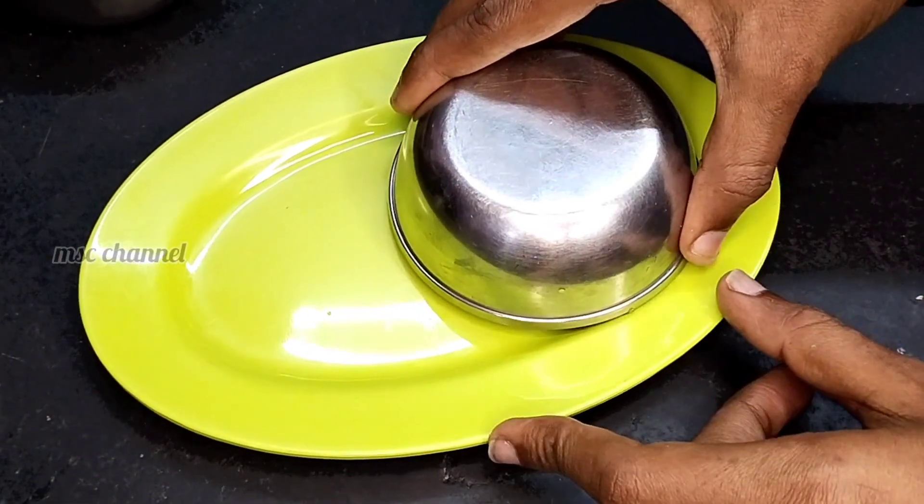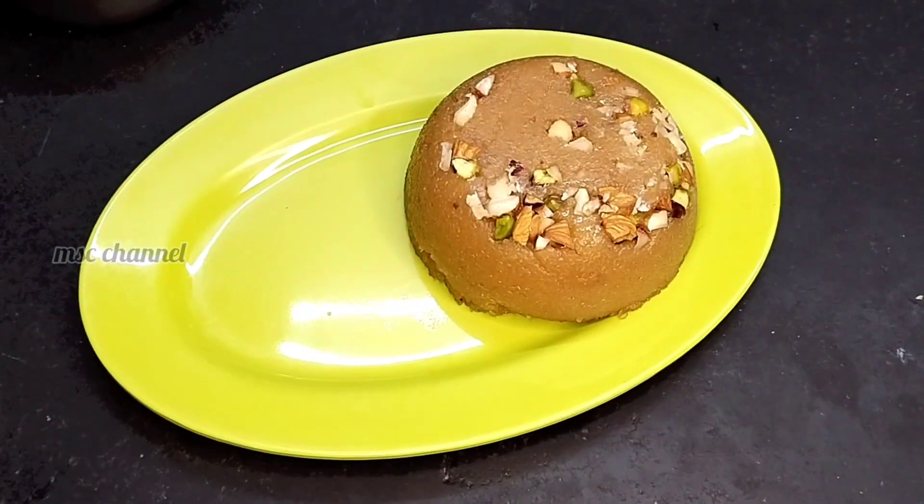Hi, dear friends! Welcome back to our channel! In our house, we can use 4 simple ingredients to make a rich taste and sweet recipe.